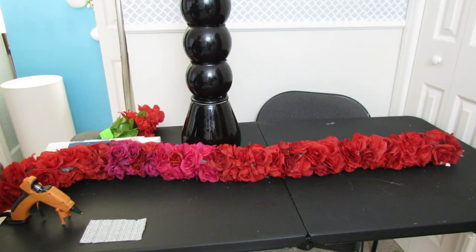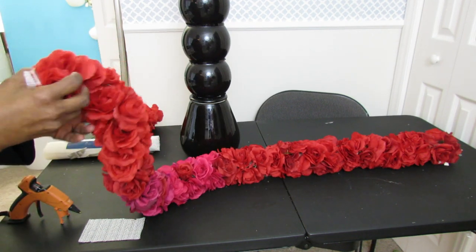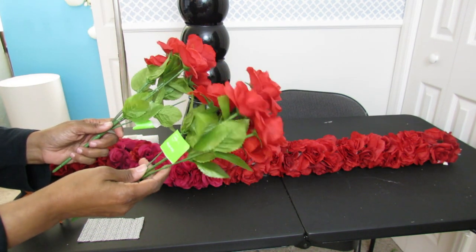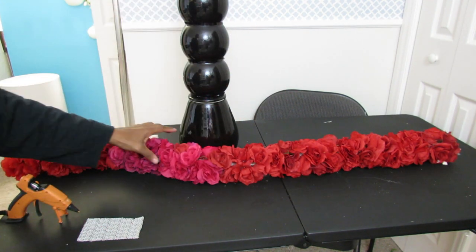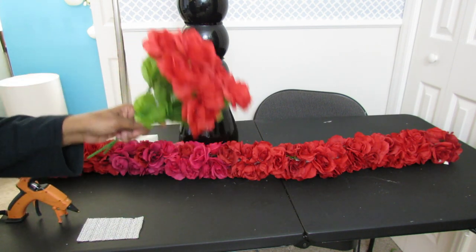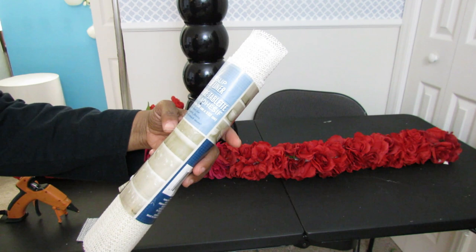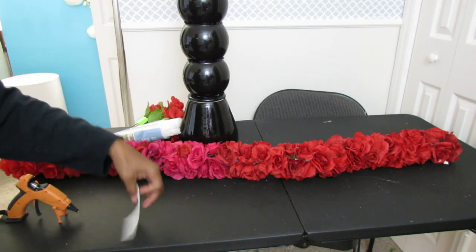We're going to drape some flowers around this — a floral runner that we're going to wrap around the centerpiece. I've made a floral runner that's 47 inches long so there's plenty to wrap around the vase. I used about 30 of these Dollar Tree mini roses to construct it. You're going to use the non-slip shelf liner from the Dollar Tree and cut it to whatever length you need.